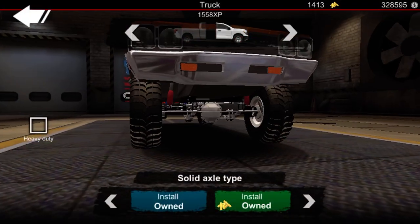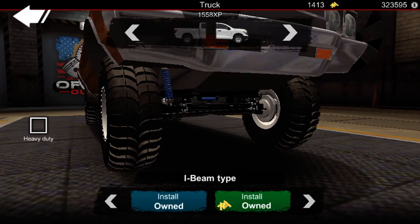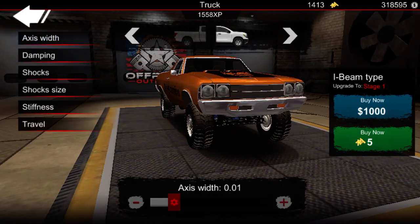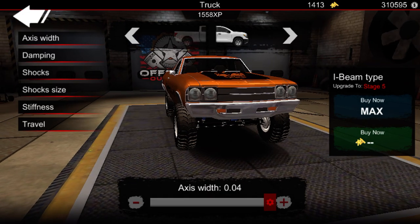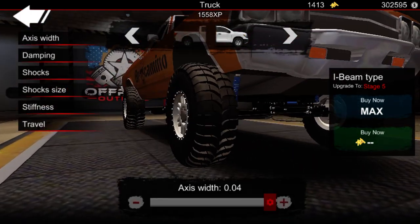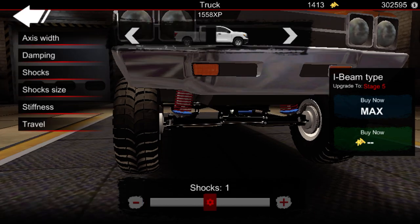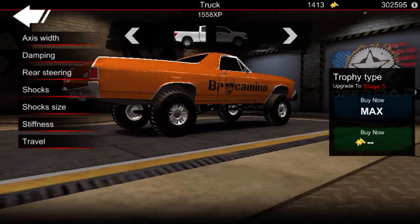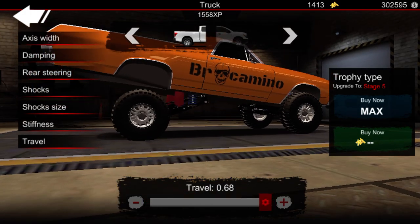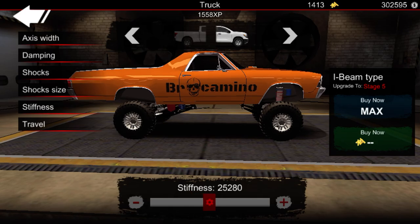I'm gonna go back to paint and darken it just a little bit. Okay, that looks better. Now for tuning — I'm gonna do I-beam suspension in the front, non-heavy duty, and then trophy truck in the back. Axle width maxed out. Shocks in the front I'm gonna make red — shock size 2.7. Travel height about 49 in the rear, 46 in the front. Stiffness 25,000.